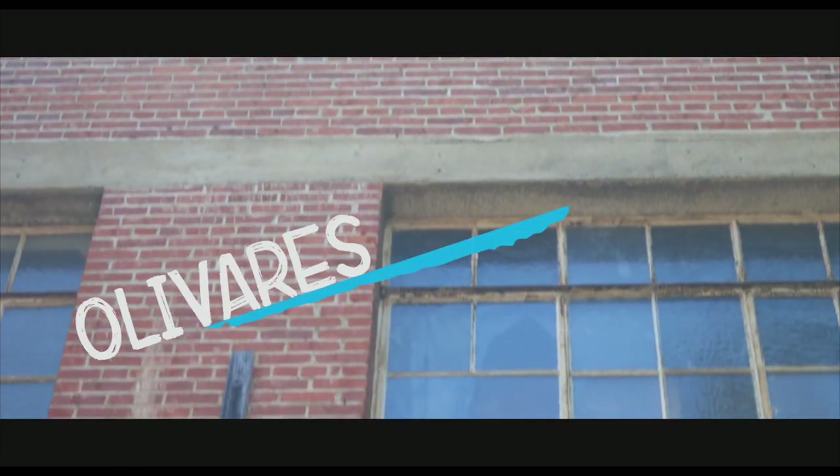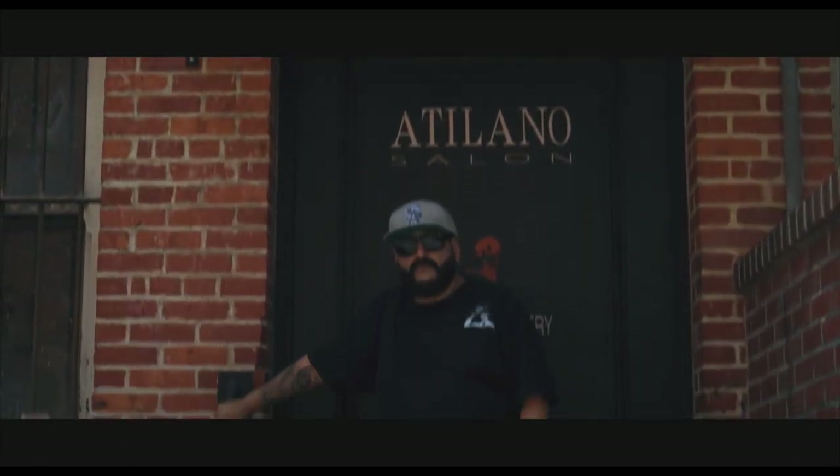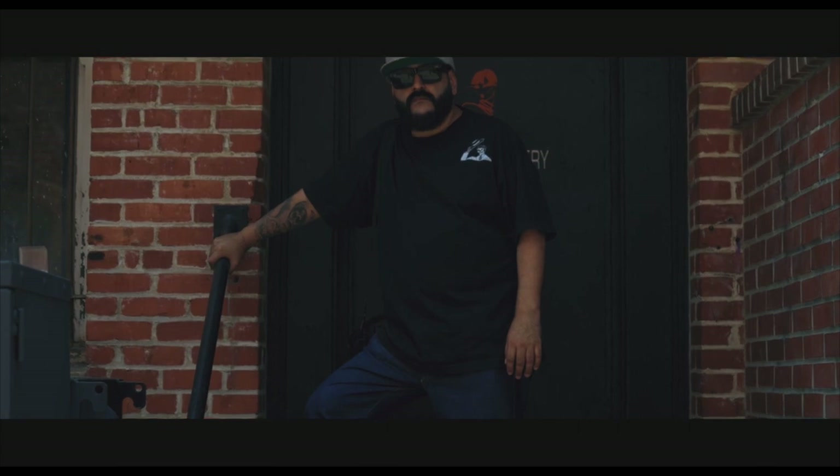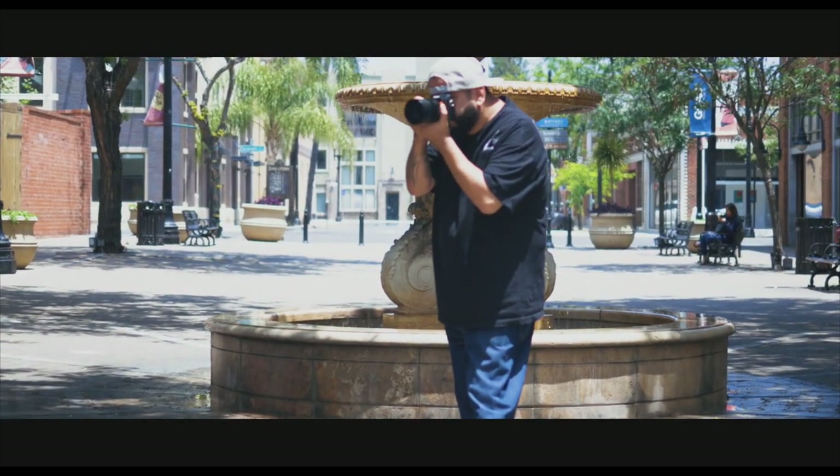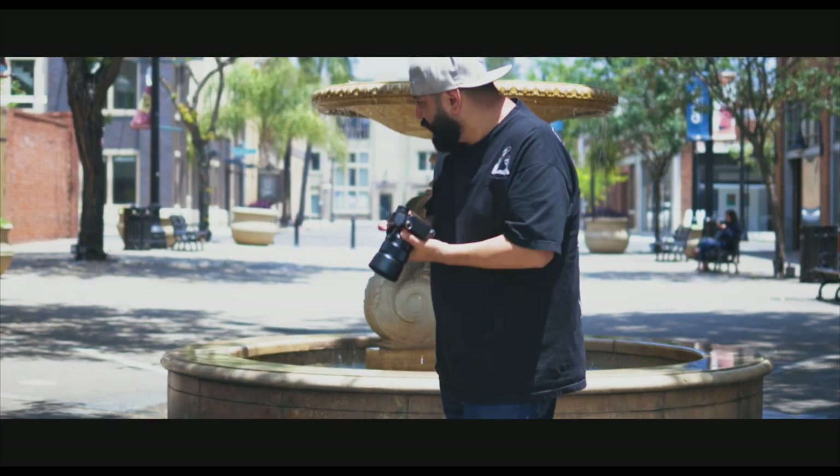Thanks for joining. Let's go. So you grew up in Santa Ana? Yeah, I've been in Santa Ana all my life. I was born in TJ and came over when I was about eight or nine months old. Oddly enough, I've been in the same square mile all my life. I'm a product of the city.